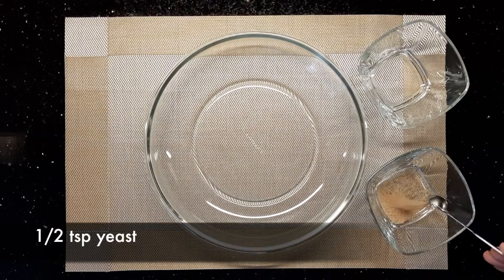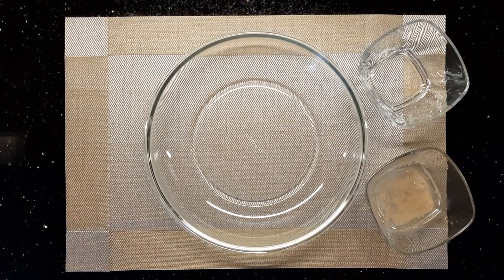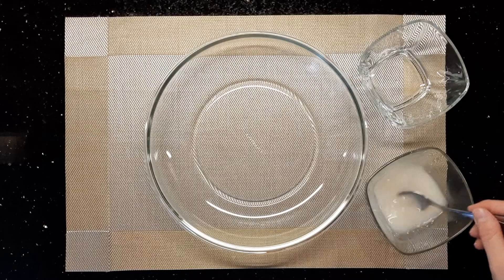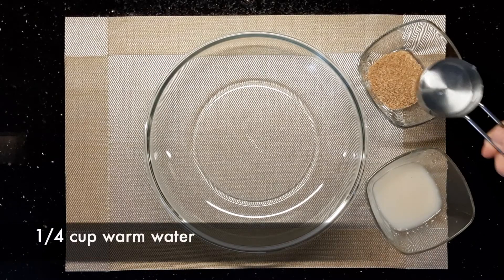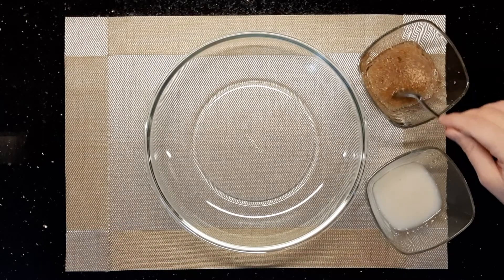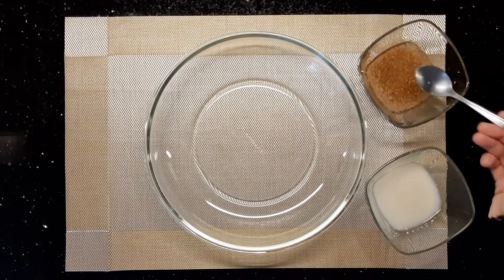To prepare the manaish dough, in a small bowl add half a teaspoon of yeast with a quarter cup of warm water. Stir them until well combined and leave aside. In another small bowl, add two tablespoons of fine bulgur and a quarter cup of warm water, and also leave them aside.